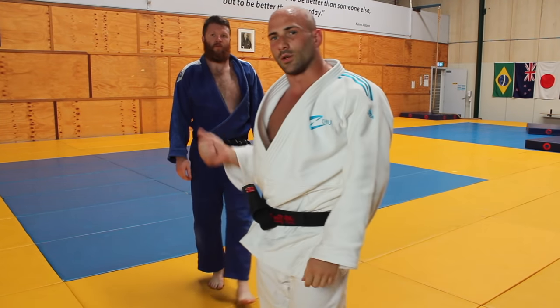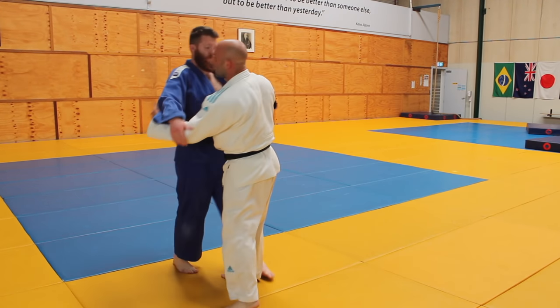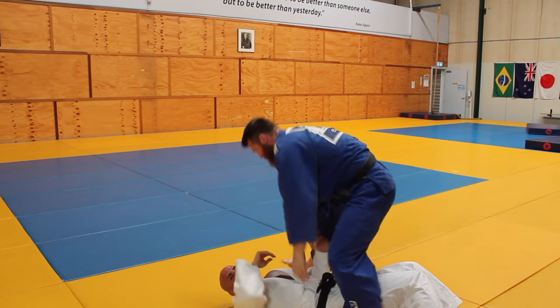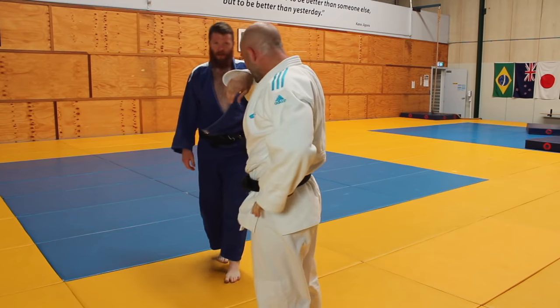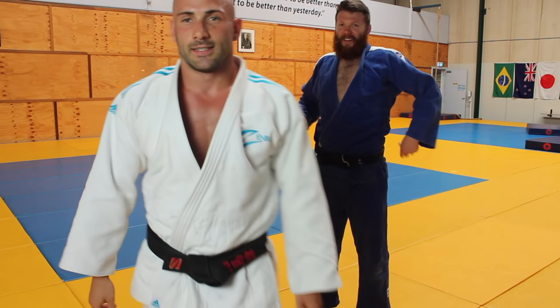Because Dave's taller, maybe he could step off. If I had to come in, we might end up in a different position. There's always another side to the coin, but I think it's a good throw.